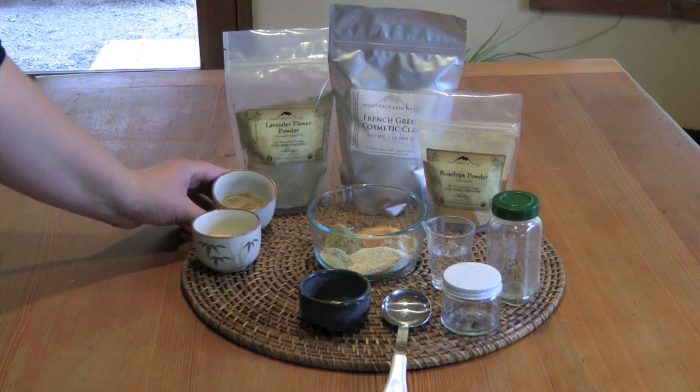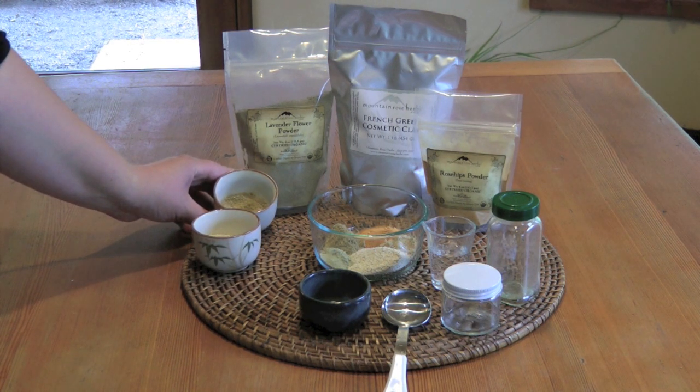Here we have ground almonds. If you can only find whole almonds at your store, you can easily grind the almonds in a food processor or a clean coffee grinder. These ground almonds add another element of exfoliation.